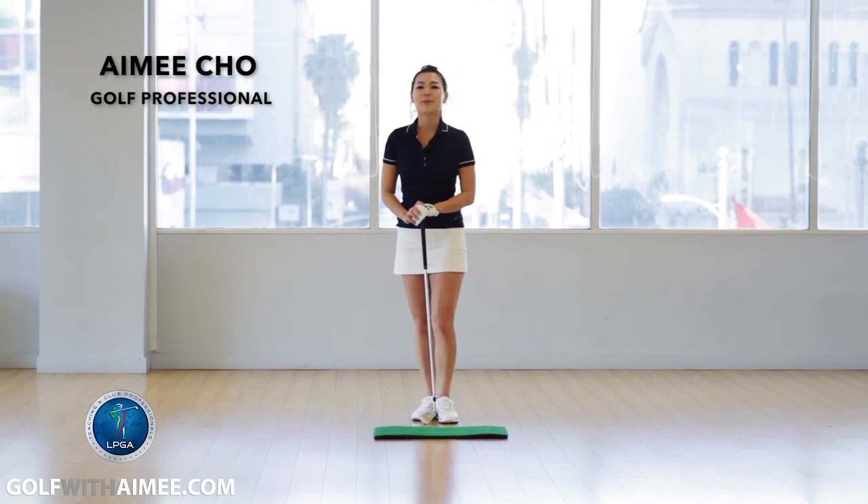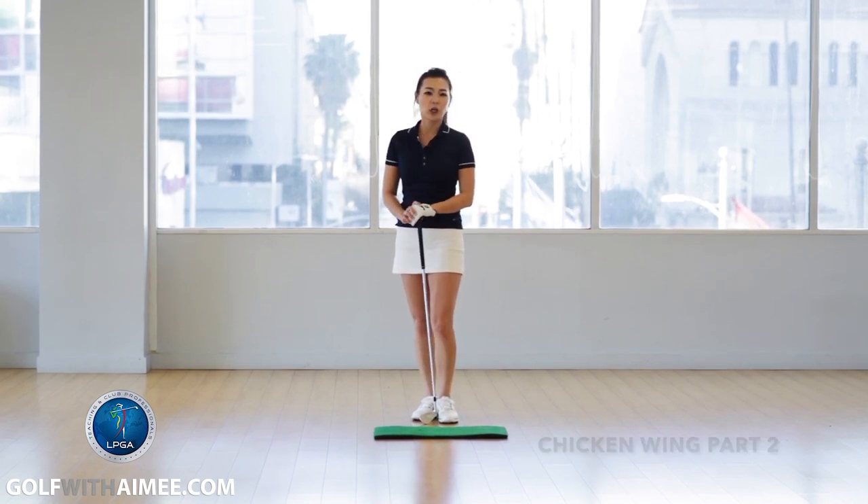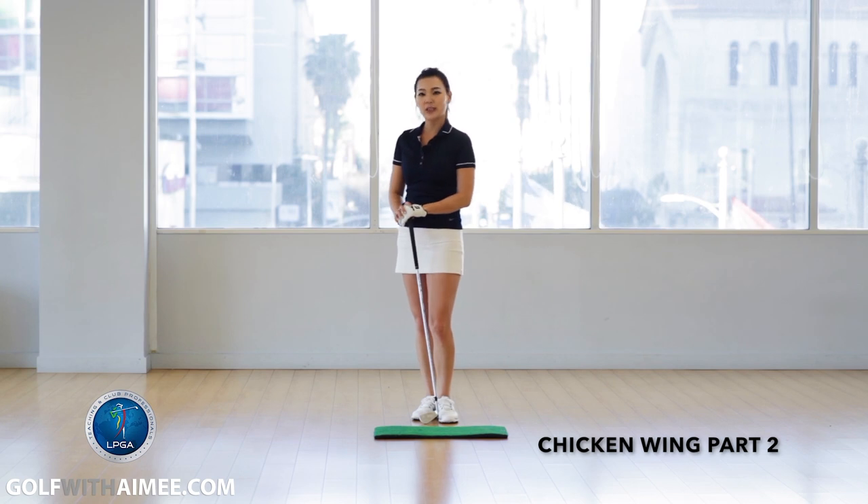Hi guys, it's Amy. Today I'm going to show you a great drill to fix your chicken wing.